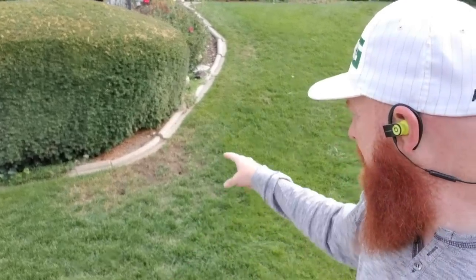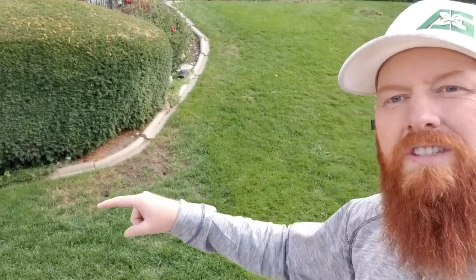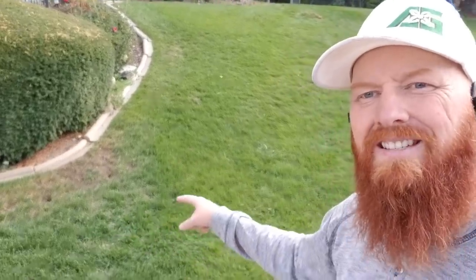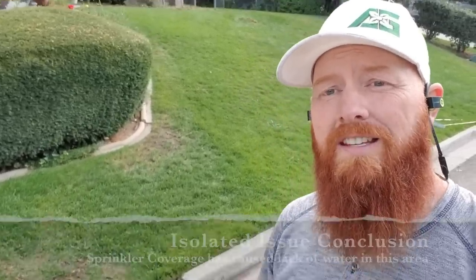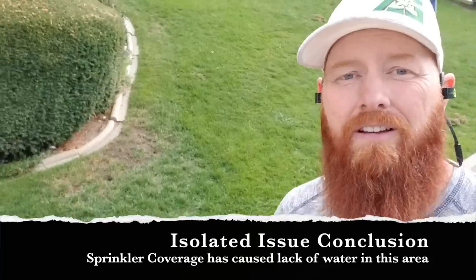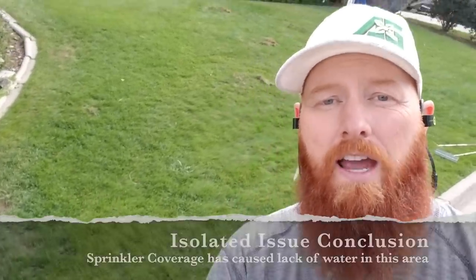Going back to the ABCs of lawn diagnosis — we've got a pattern here that's an isolated issue with a checker pattern and nice rounded beveled edges. Those beveled edges are usually an indication of sprinkler coverage issues. To prove it, we did the soil probe test. I was only getting about a two-inch core — with all this rain I'd expect an eight to ten inch core. We can confirm this area is definitely experiencing lack of water and a history of lack of water.